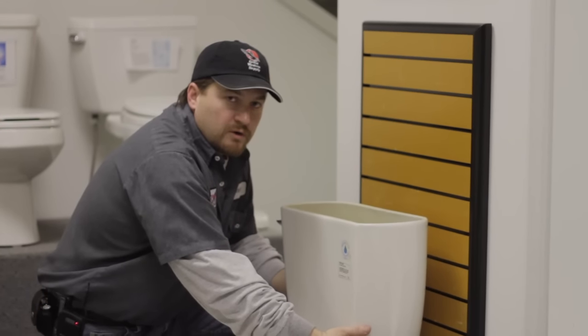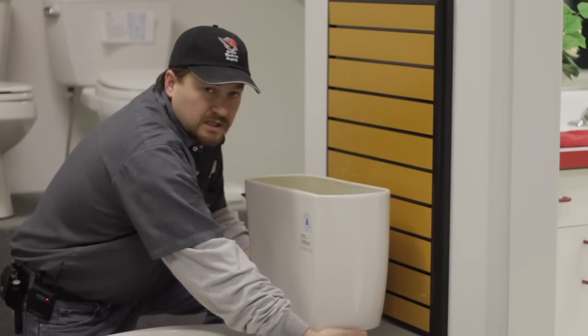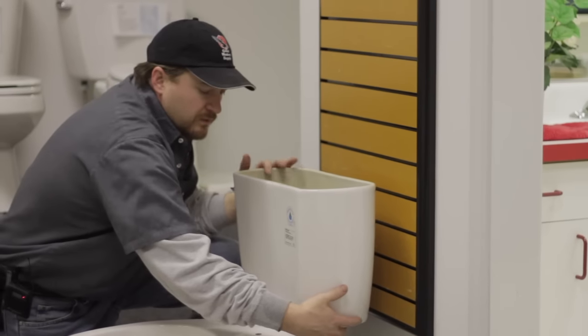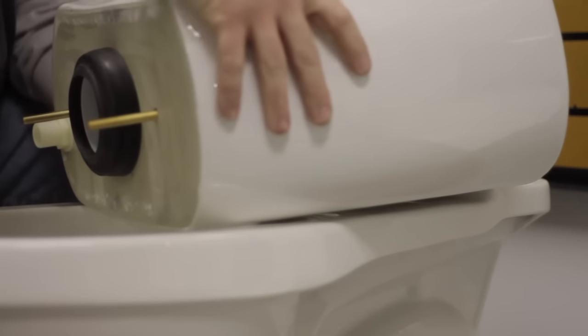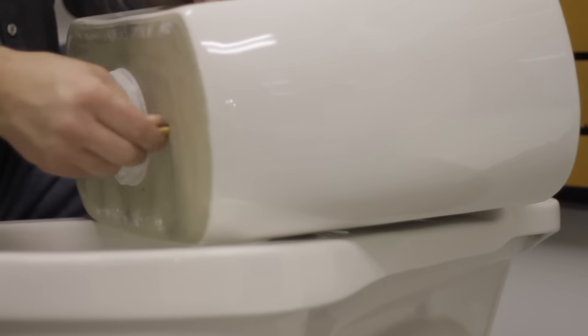For this video, I've already removed the lock nuts. The nuts are underneath the tank, one on each side. Some toilets may have a third lock nut. Remove the lock nuts, remove the tank, and find a safe position to lay it down. Remove the old gasket and remove the two bolts.